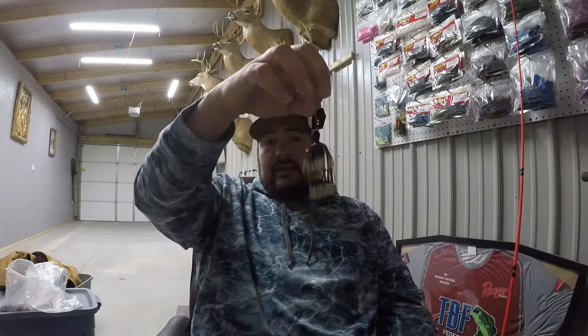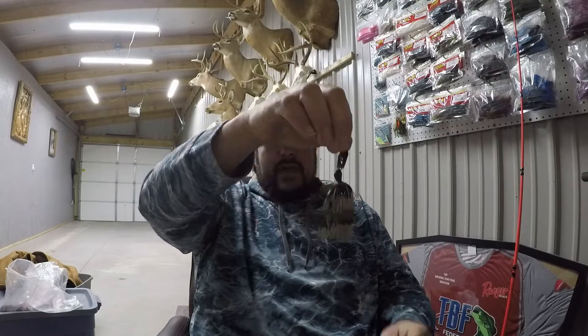I will throw this in a 5/16ths or a 3/8ths head depending upon what I'm fishing. If I'm fishing a lot of submerged vegetation, I'm going to go a little bit lighter, because I want this chatterbait to actually kind of float over top of that vegetation — kind of glide over it and hang in it a little bit — and then we're going to rip it free. That's how I set it up.